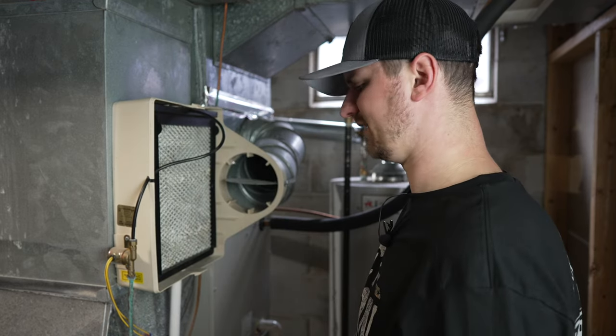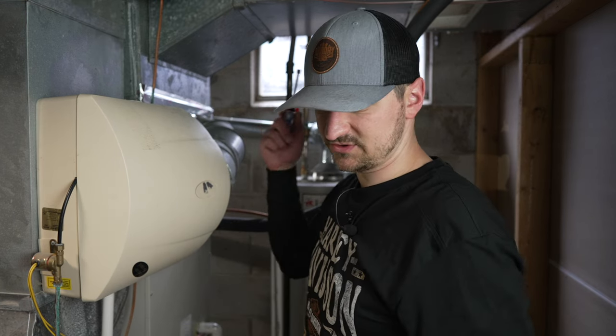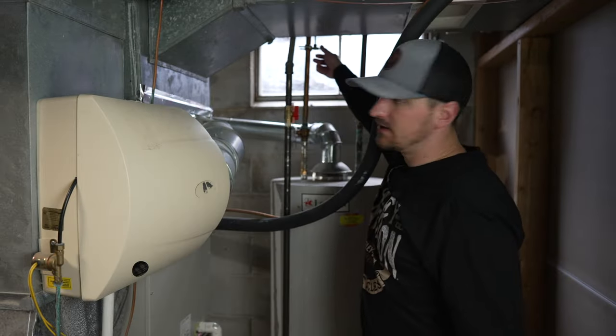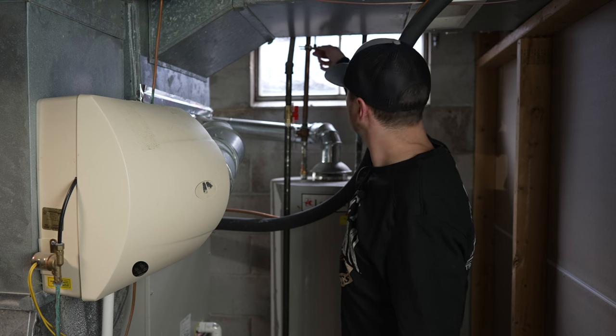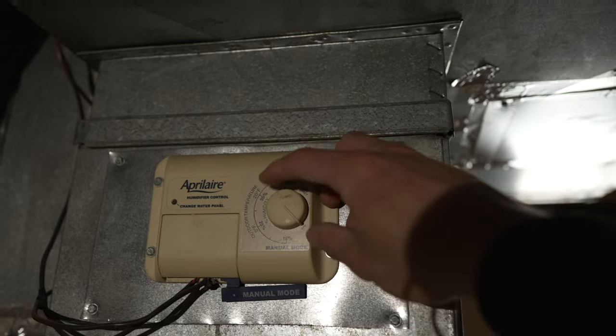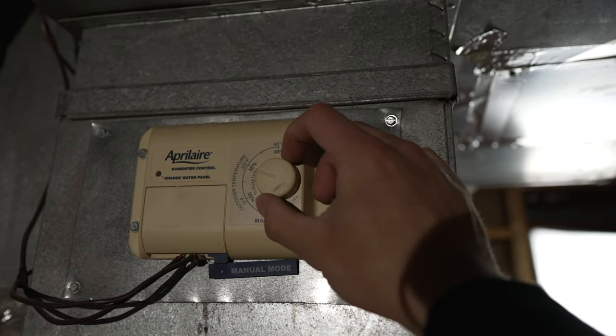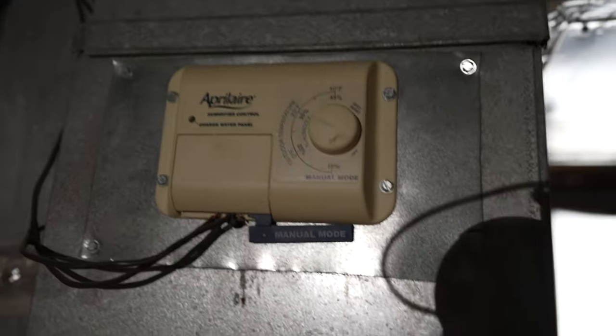Now it's in place. Nothing left to do but pop the case on and fire it up — new screw, the summer/winter handle, fresh filter, distribution tray and water panel distributor all cleaned out. Things are looking good. I guarantee we've resolved the leak. I'm going to go ahead and open the water shut-off back up. At the humidifier control panel I'm going to turn it back up to just under the 35% mark — it's pretty cold outside. Then I'll go upstairs and turn the thermostat back on.